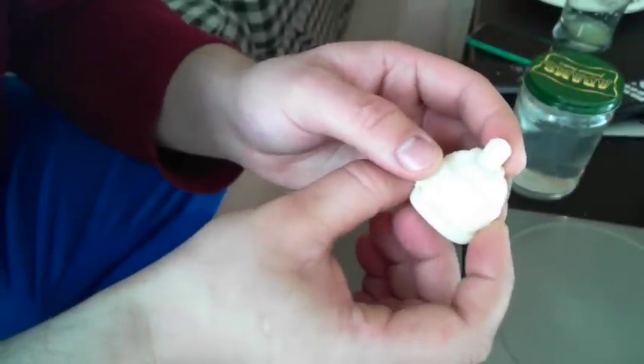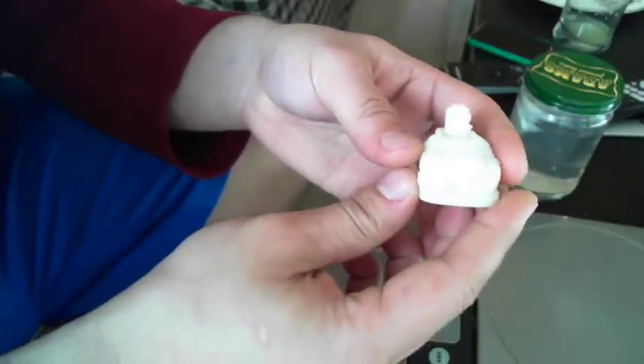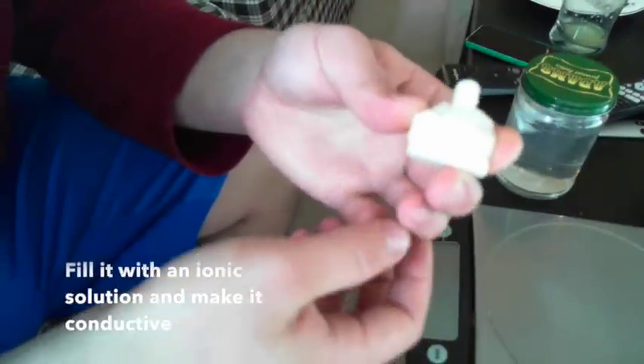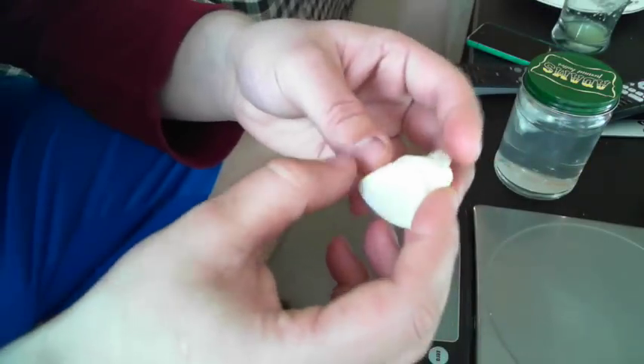This is a pretty interesting material. When you soak it in water, there's an element to it that dissolves away and you're left with a porous structure. You can fill it with many different things — salt water, or even a ferrofluid — and make it electrically charged. So that's what we have soaking here.